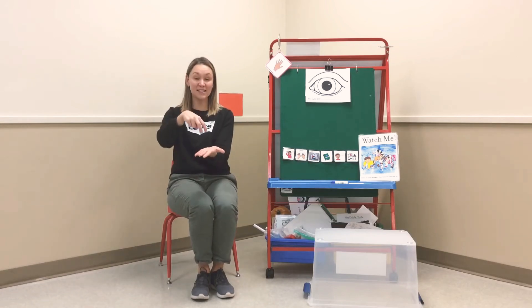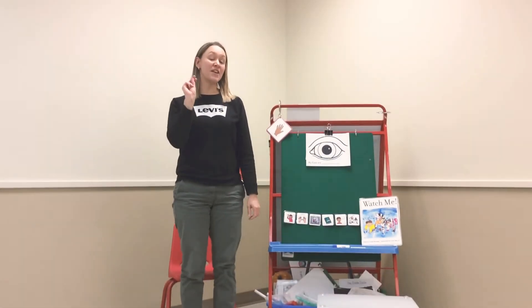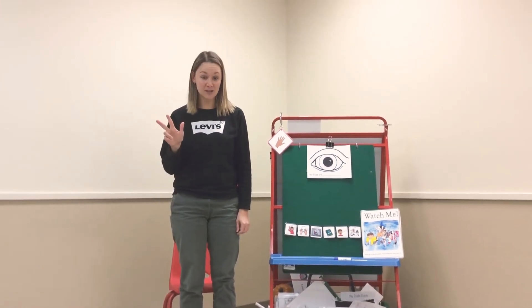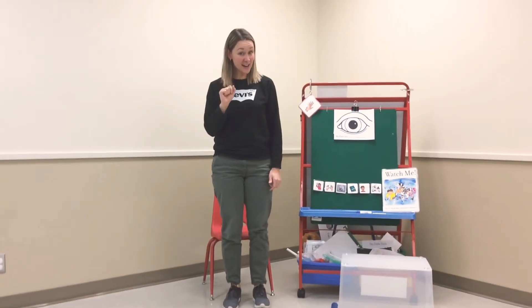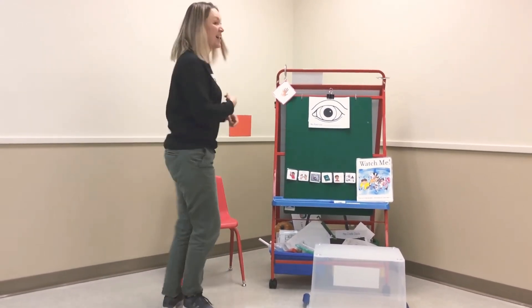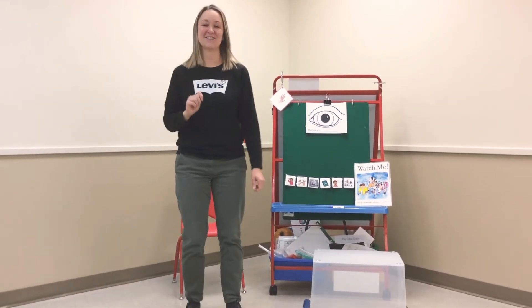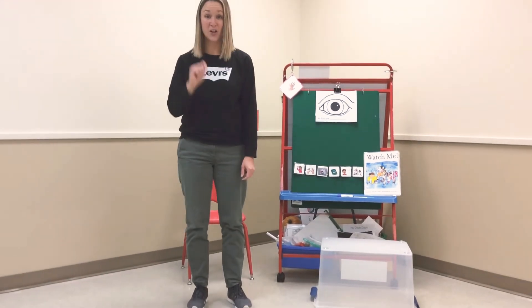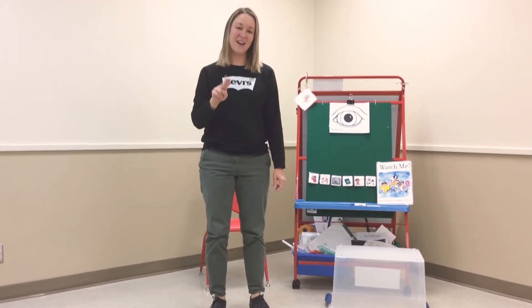Let's do a little movement break. Everyone, let's stand up. We're learning about the number three, so let's do some actions three times. First, we're going to jump up three times. Are you ready? Are you standing? Jump. Jump. Jump. Awesome, that was fun. Now we're going to spin around three times. One. Two. Ooh, that makes me dizzy, I'm going to go the other way. Three. Woo! Now let's stomp our feet three times. One. Two. Three. Okay everybody, have a seat.